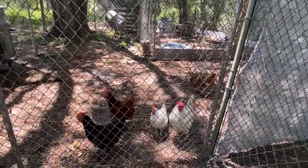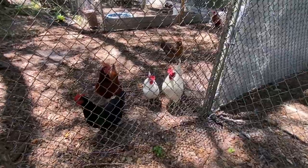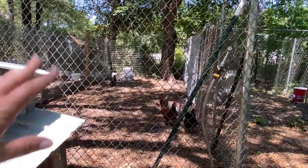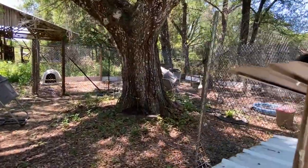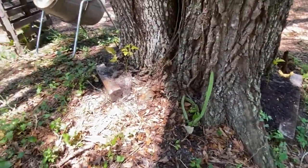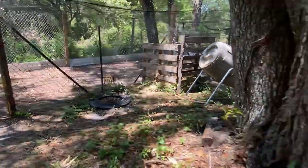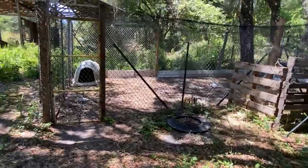Over here we added another chicken run. The chickens were actually in that area before, but here's our male 'Stupid' and his little female harem — getting eaten up by mosquitoes. This is their hide house, food and water, a nice big tree to rest under, and a long area. We don't have a lot of chickens, so this is working out perfectly for them. And over here we made this our baby pen. Donald added some climbing structures. We have passion fruit vines, dragon fruit, a mango tree, and some coffee plants — so we're going to try and grow some coffee.